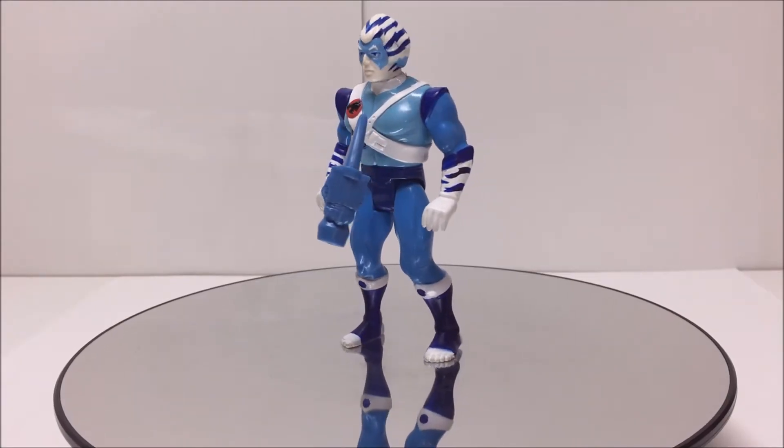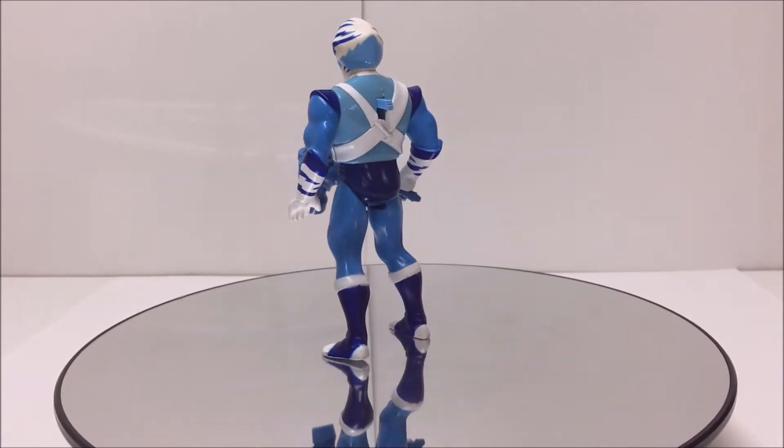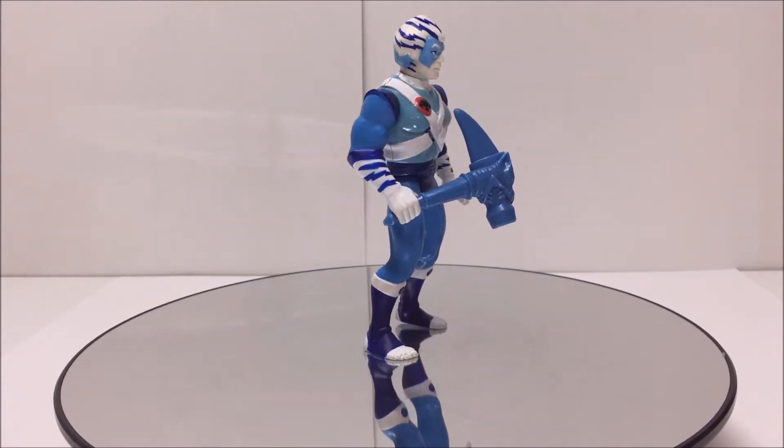Welcome Thundercat fans to another 3rd Earth Reviews toy review. Today I will be reviewing the Thundercats hero Bengali. Bengali was released in series 3 of the LJN Thundercats toy line in 1987.